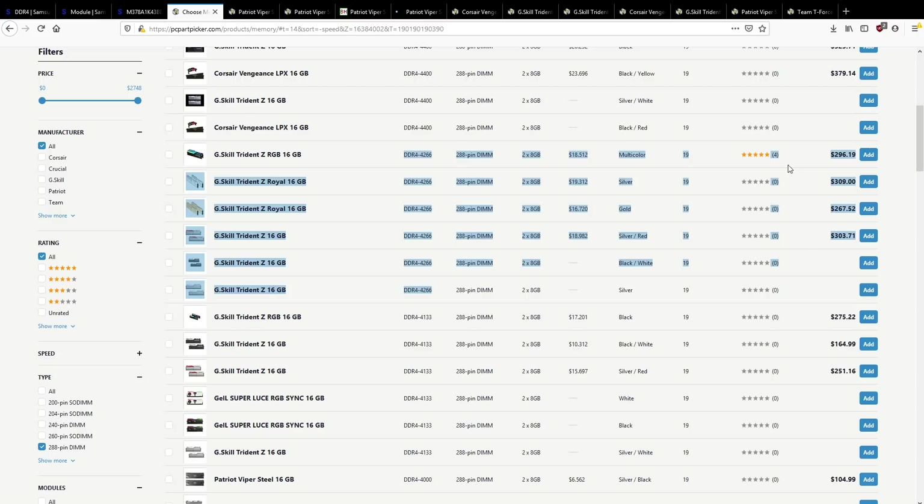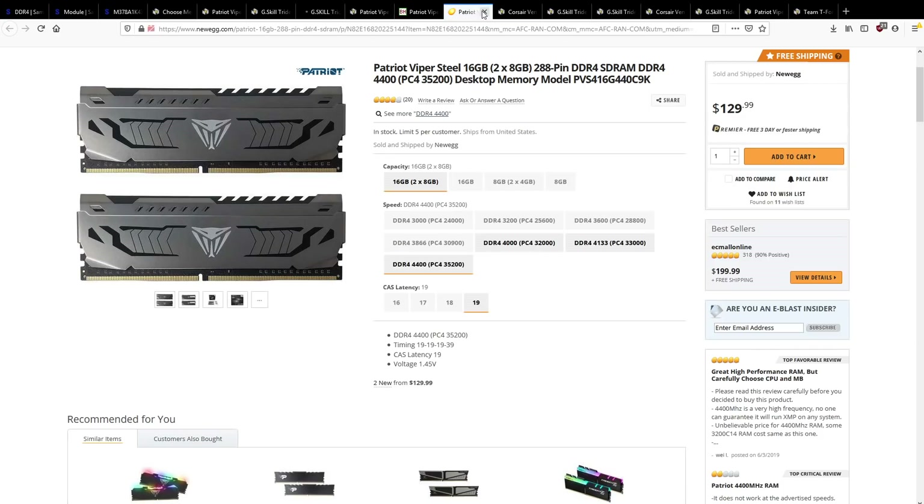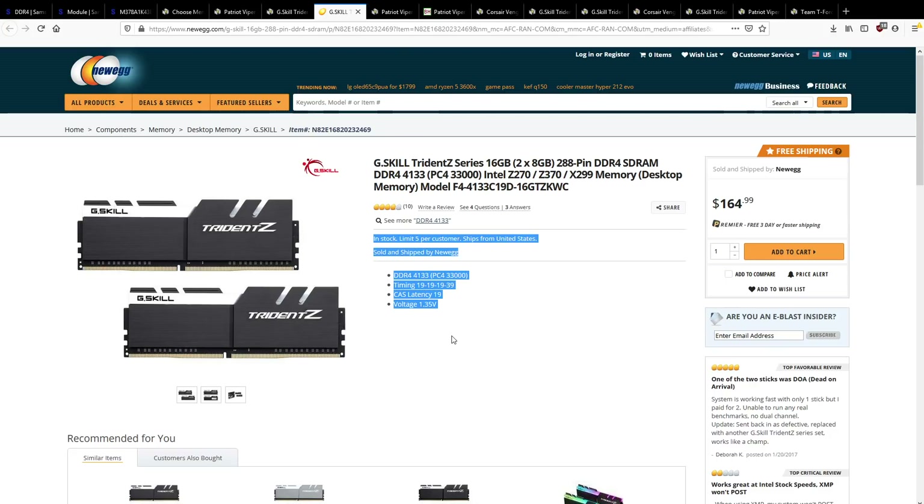So there's your B-Die: 4133 CL19. It sounds loose, but it's not that far off 3200 CL14 when you do the math. You can always tighten it up. On Ryzen you wouldn't want to run 4133 MHz anyway. On Threadripper, what I'd do is bump the voltage, drop the CAS latency, and push to 4266 or 4400 MHz. On Ryzen, you'd be going down to 3733 and aiming for CL16-16-16, or if you're lucky 3600 CL14 or 3733 CL15-16-16.